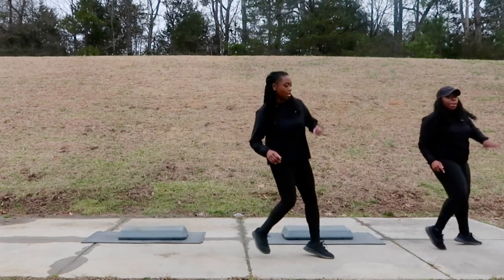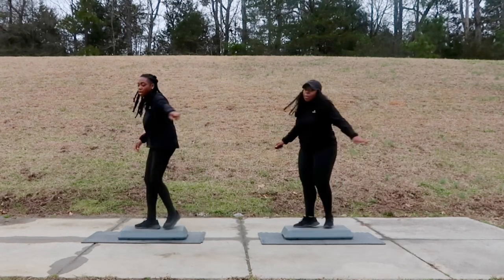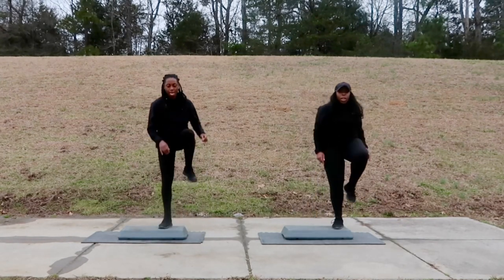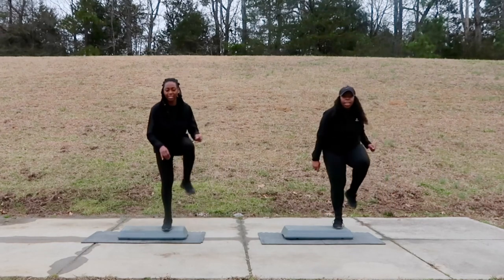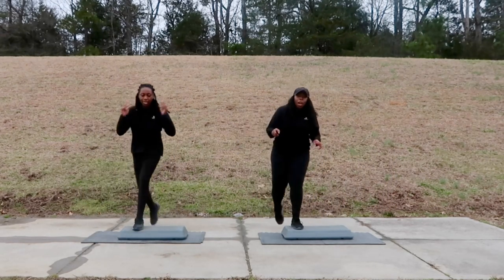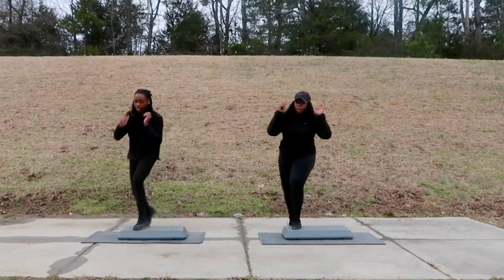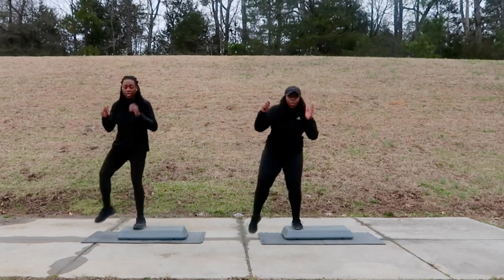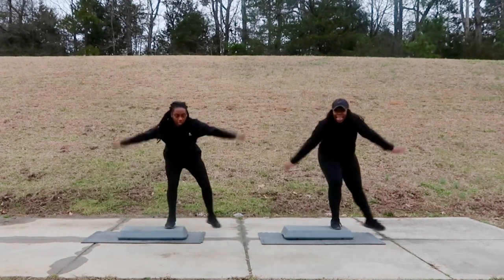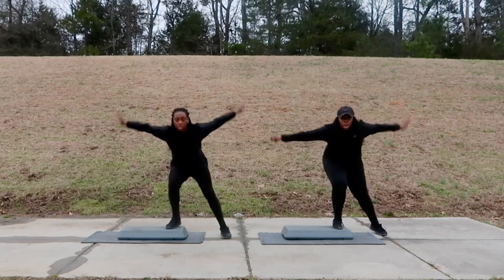Next move is that L step with a twist. L step with a twist — let's go! Woo, twist that knee again. Here's two. Give me two more and then we're back at the beginning. Back to that side tap — last one. Side tap for four, let's go! You made it, do the first round. Two.